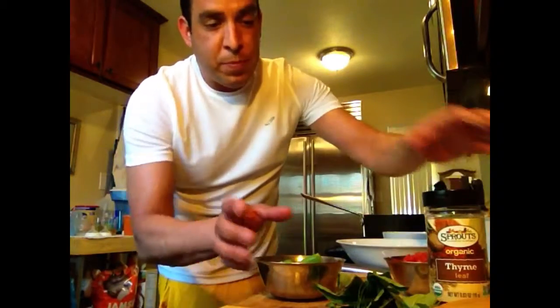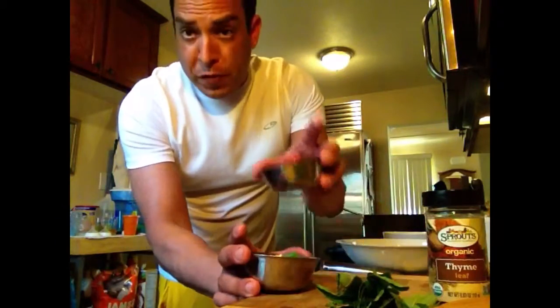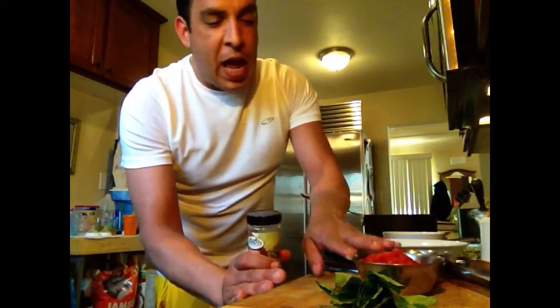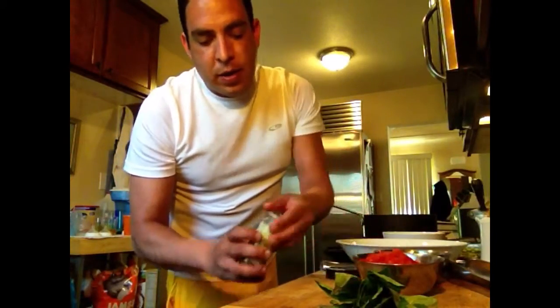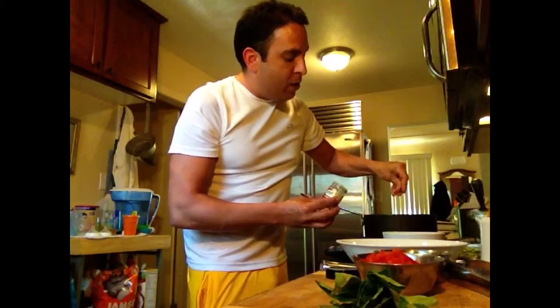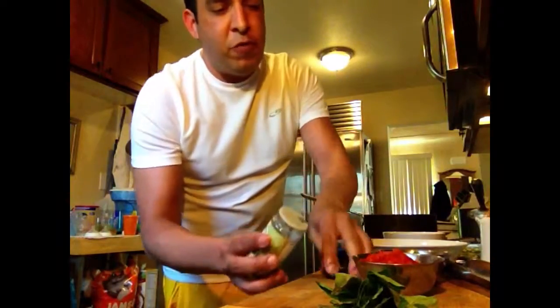Then we're going to add in our garlic, as much as you'd like to taste. We're going to reserve the tomatoes for the end and the basil for the end. We're going to add the asparagus in a second, but first we're going to add a little bit of dried thyme — about a teaspoon.